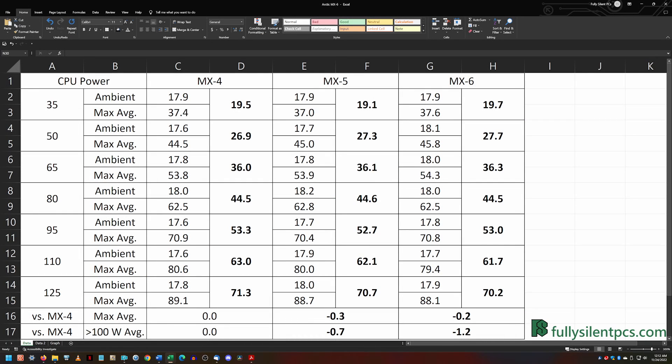Despite just a 0.2 or 0.3 degree overall temperature drop, at above 100 watts the average temperature drop from MX-4 was 0.7 degrees for MX-5 and 1.2 degrees for MX-6.